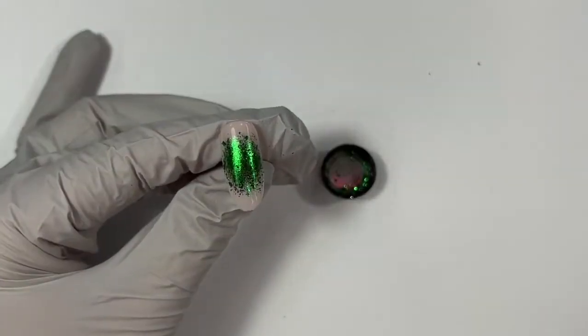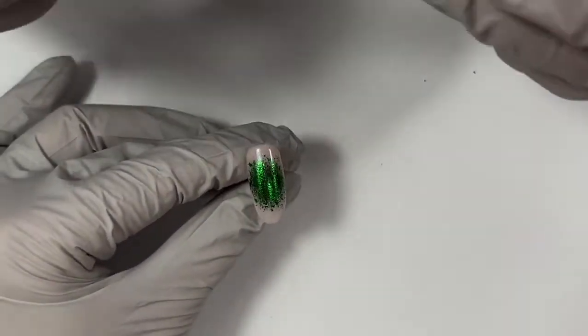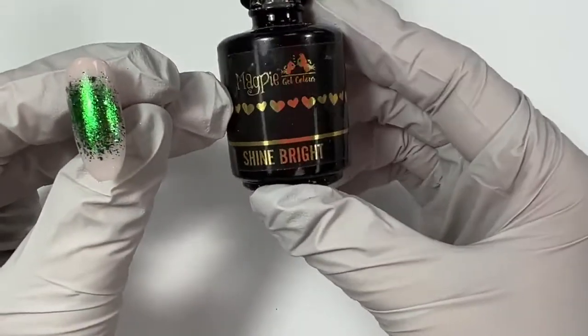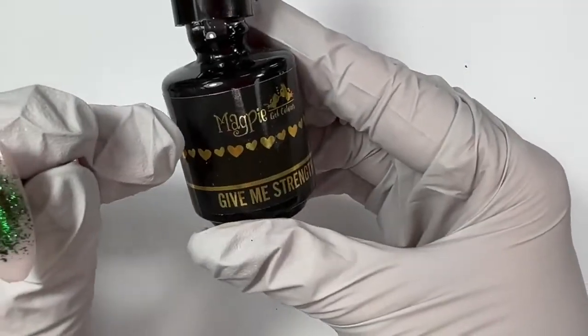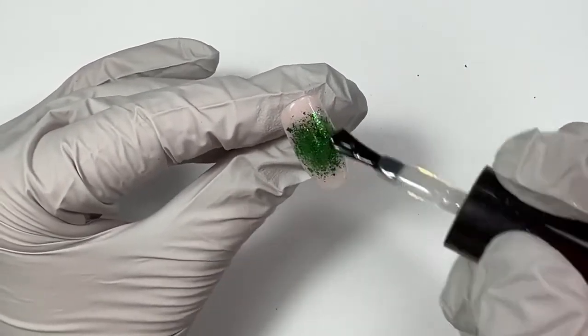I was using the detailer, which is the smallest that they make. The detailer and the striper are the thinnest — the striper gives you that longer, thin bristle, but I love my OG detailer. I'm going to use a little bit of Shine Bright, but we don't carry Shine Bright anymore here at Magpie USA. Instead what you could do is go in with a little bit of Give Me Strength Clear. In my case I'm going to use my Shine Bright as my glitter glue, put on a thin layer and glue down my Jude, and give that a full 60-second cure.